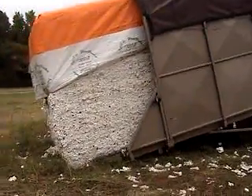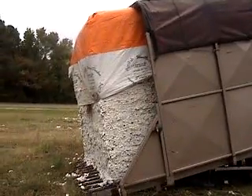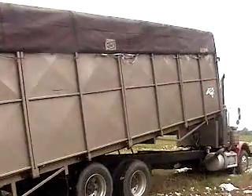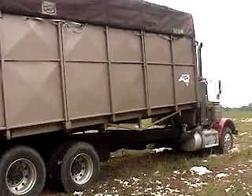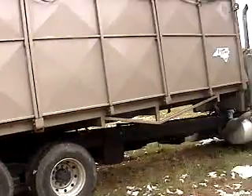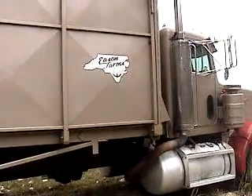Video 2 will show what happens and how it's unloaded. After it's unloaded, it'll be picked back up on the yard, and then the cotton module will be run through the cotton gin. Video 3 will be of the cotton being loaded onto the module feeder — look forward to that, because that's when we get into the machinery and how it's processed.